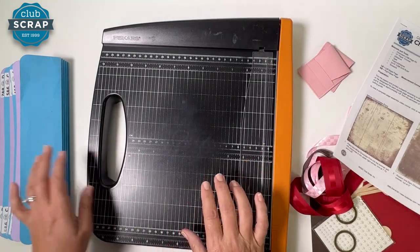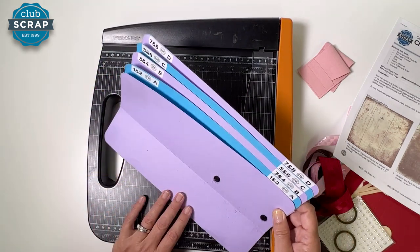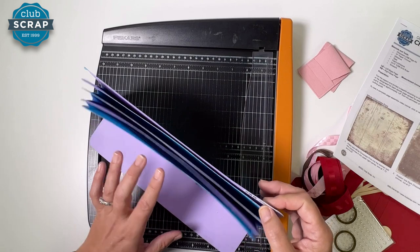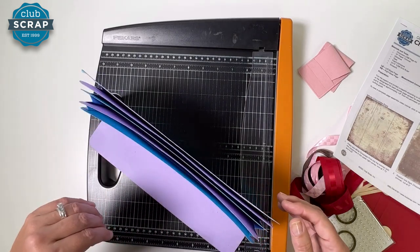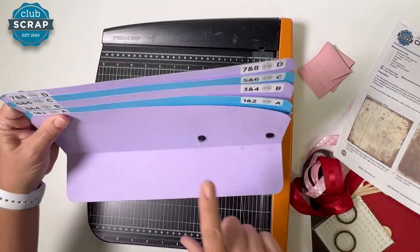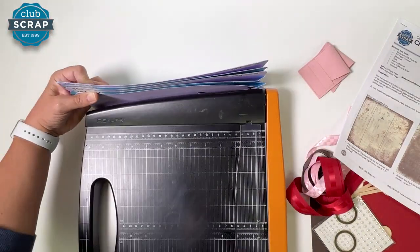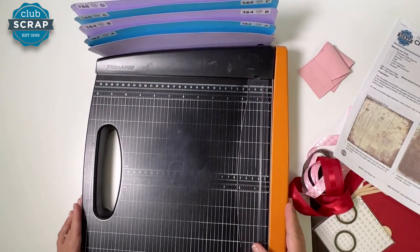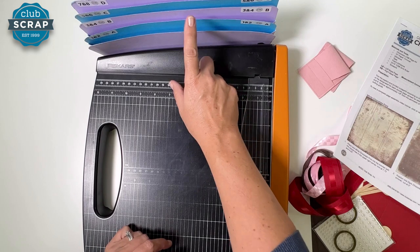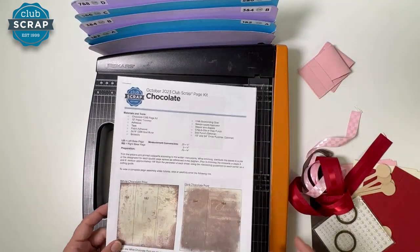I'm using my favorite trimmer, my Fiskars guillotine - we do carry these at Club Scrap. I'm also working with our accordion pocket file, which has four pockets, one for the contents of each double page spread we'll be preparing to make. The lip of this accordion pocket fits under the base of my trimmer so it holds it up and makes for easy filing. If you don't have that, just keep four separate piles until you can get a kit to make one. I do have a video that helps you make that as well.